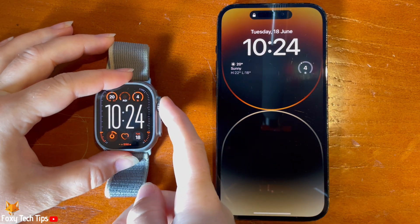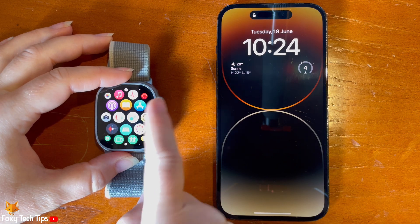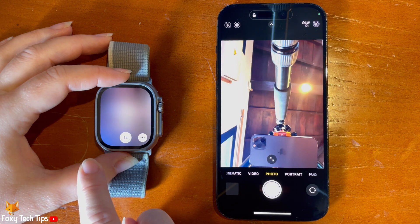To use your watch as a remote, tap the digital crown to open the app menu. Then scroll down and tap the camera icon. This will open the camera on your iPhone.